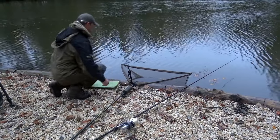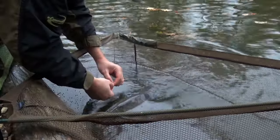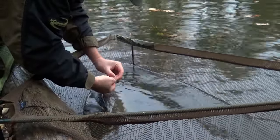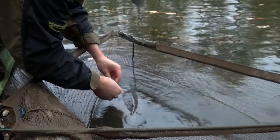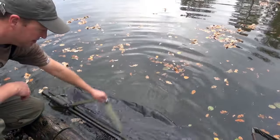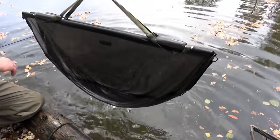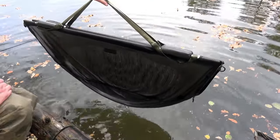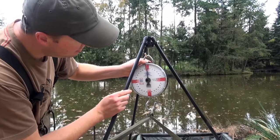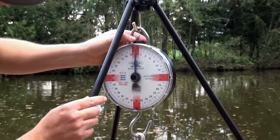Whichever way you do it — cut the rig, unclip the rig, cut the mainline — it doesn't matter, but separate the rod from the carp. Next we need to wet the sling and make sure it's properly soaked and the mat is wet as well, then put the sling on the scales and zero that off before we even get the carp out of the water.